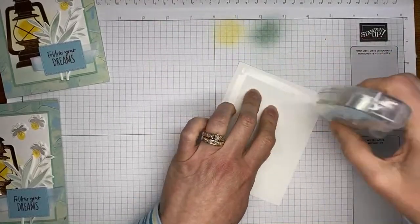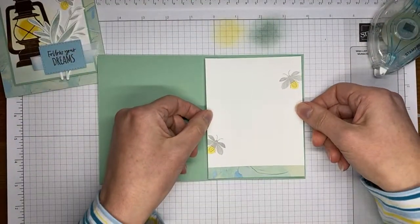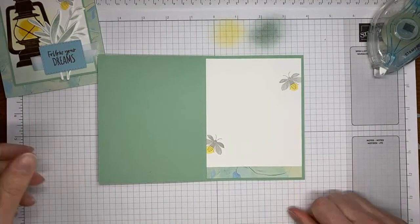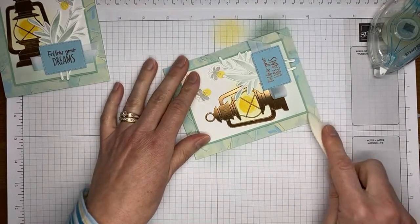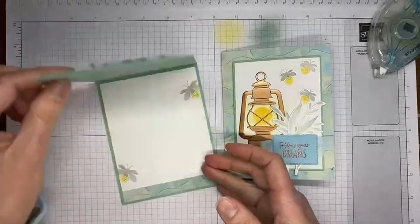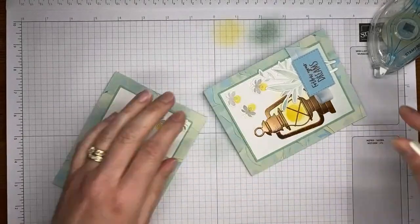Just using stamp and seal to adhere the piece to the inside of the card. That's it for the inside — just added a couple little lightning bugs, a little bit of designer series paper, and the inside is all decorated. I'm going to grab the bone folder and do a quick crease. This is your side fold card, so it works with a side fold design, and it also works with the top fold as well — take your pick on which one you like better.